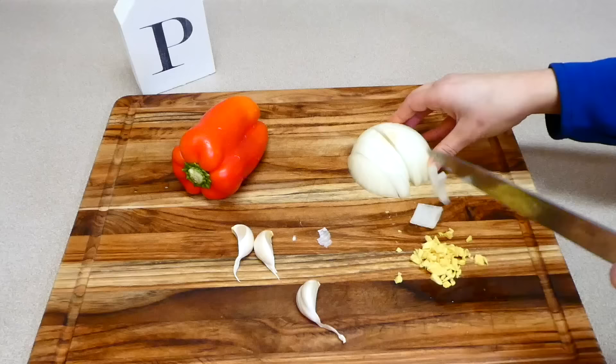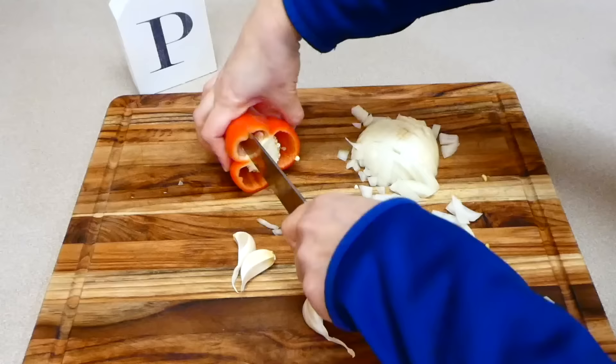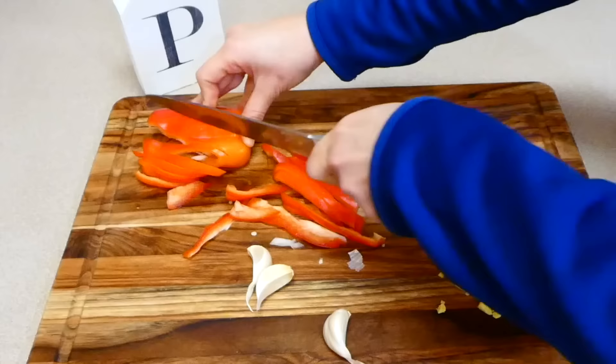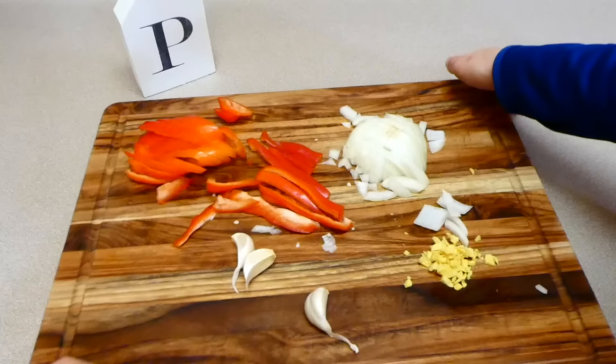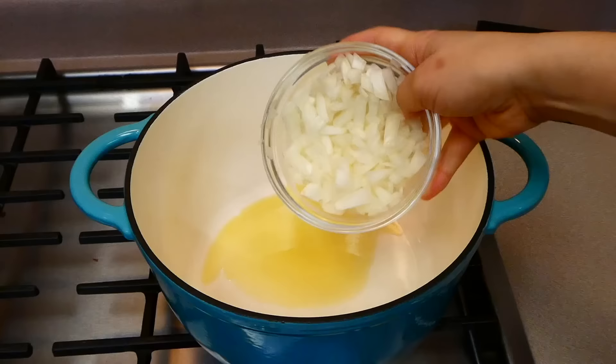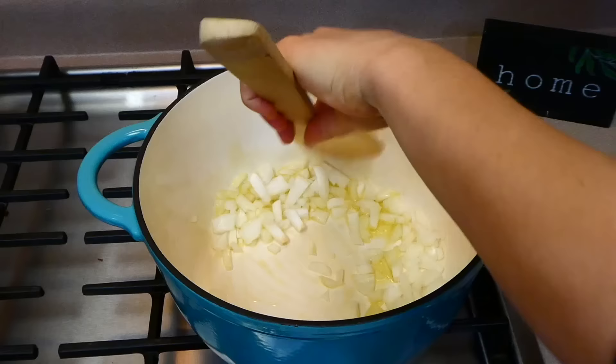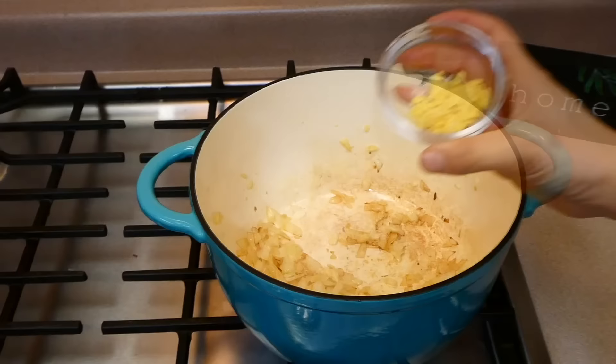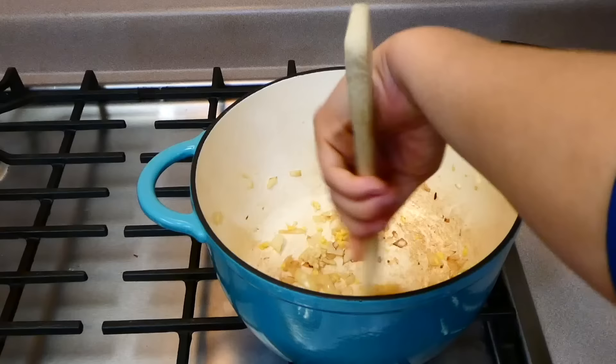Now we're making coconut curry — if you've never had it before, it really is pretty good and I think you'll like it. I'm starting out by chopping up some ginger, garlic, half an onion, and one red bell pepper. To my dutch oven with about a tablespoon of hot olive oil, I added the onion and let it get soft. Now that it's soft, I'm mincing the garlic in there and adding the ginger.